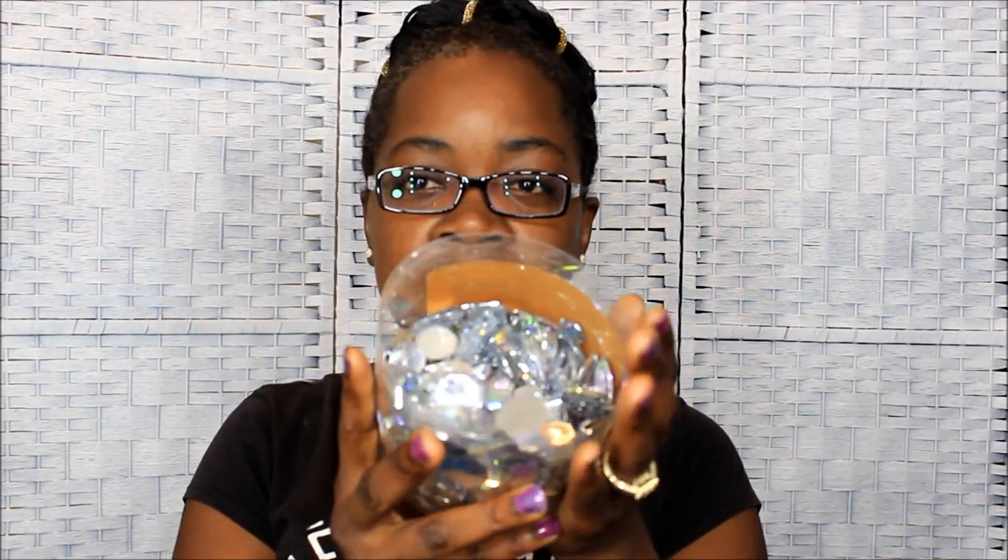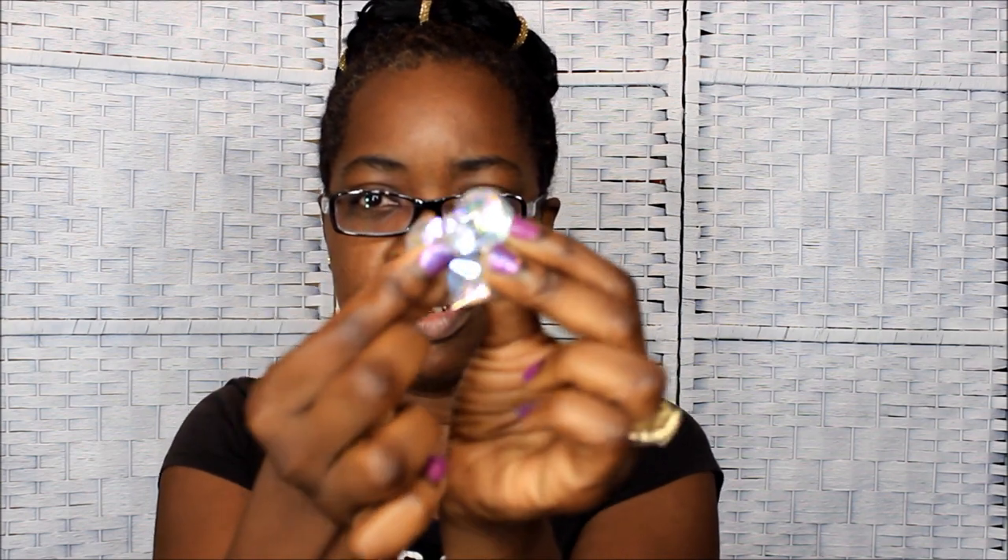I'm going to bling it out with these jewels here. This is a box of bling — it doesn't even say a name, it just says bead. I got this from Hobby Lobby. It's just a box of jewels, and they're just like little blingy jewels. I'm going to bling it up with some of those random shapes and stuff. I'll be right back.